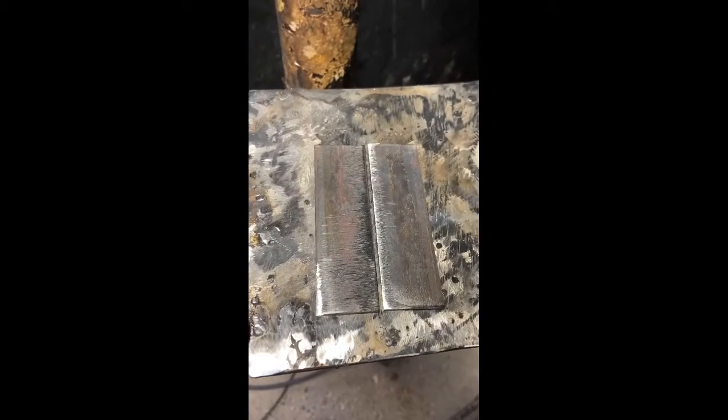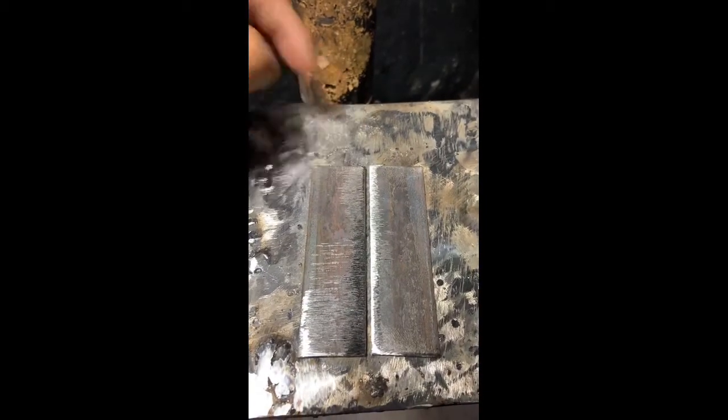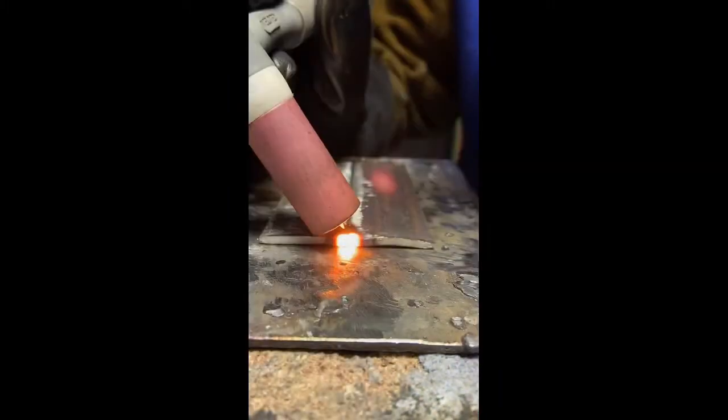Welcome back to another episode of Coins and Wealth. Today we're going to be going over butt joints and TIG welding — butt joints for beginners. Notice here how I grinded off most of my mill scale. Now I'm going to go ahead and get it ready for the butt weld. This gap is about 1/16th of an inch.